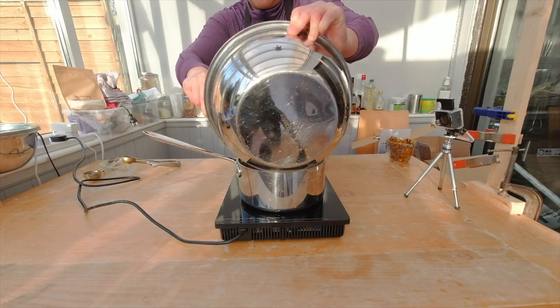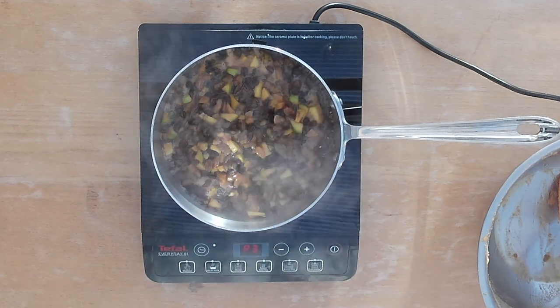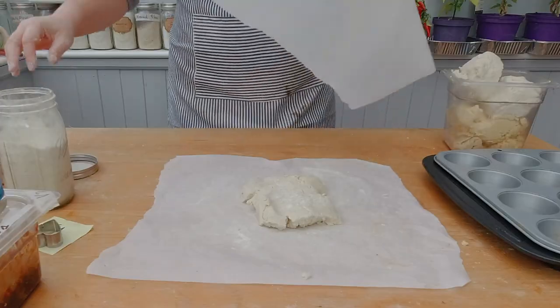The next day, transfer all the ingredients into a pot and cook the dried fruits until all the liquid has evaporated. Make sure to let the minced meat completely cool down before using it.